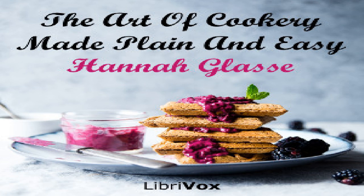To make a Cheshire pork pie for sea: take some salt pork that has been boiled, cut it into thin slices, an equal quantity of potatoes pared and sliced thin. Make a good crust, cover the dish, lay a layer of meat.